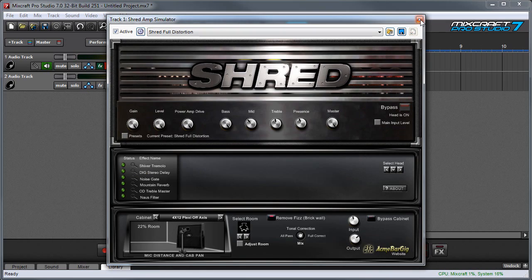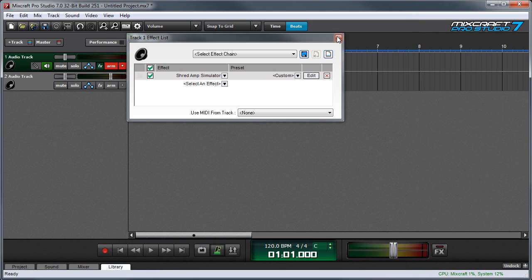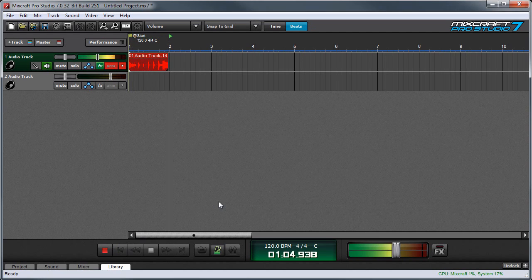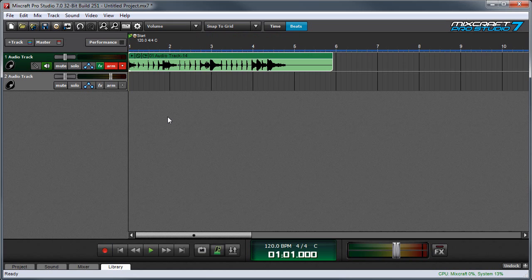Let's hide this window by clicking X, and we'll hide this one too. Now that we've got our Mondo Rock sound going, let's record. And now we can listen back to our recording by hitting play.